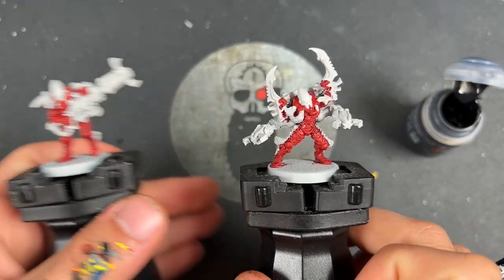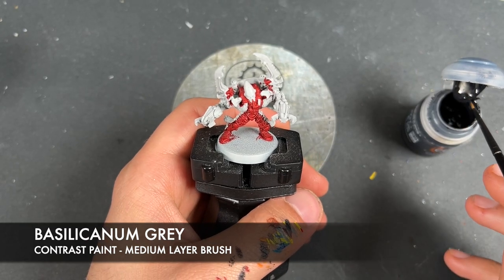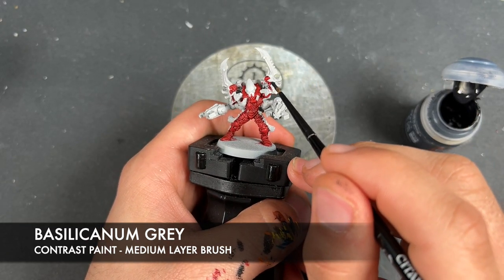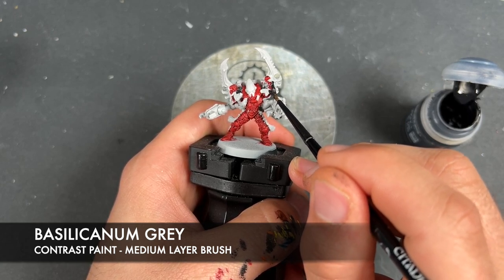What we're now going to do is take some Basilicanum Grey and use this to paint in what is going to be all of the black details. Now on the Exarch, this does include his sort of gauntlets-type area.